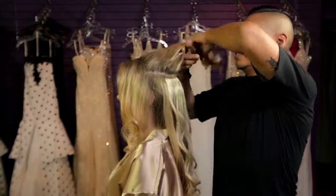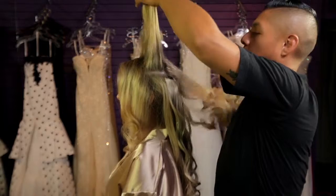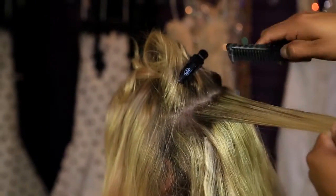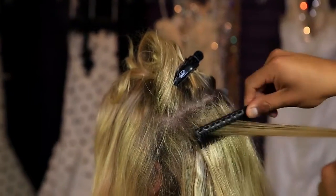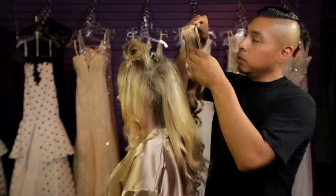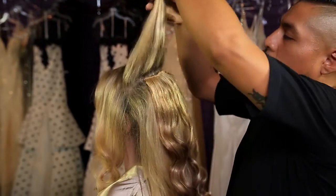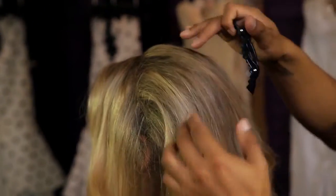Go ahead and move on to the next section. This piece will be going on the crown. Take about an inch section and tease at the root. In the back, I'm just going to be putting two individual pieces just to create some dimension. Go ahead and let this hair down, and we're going to be moving to the side.